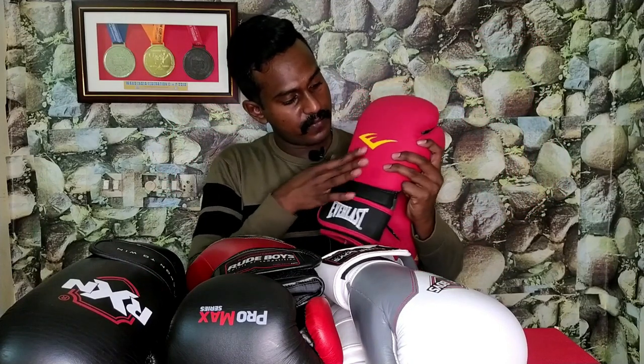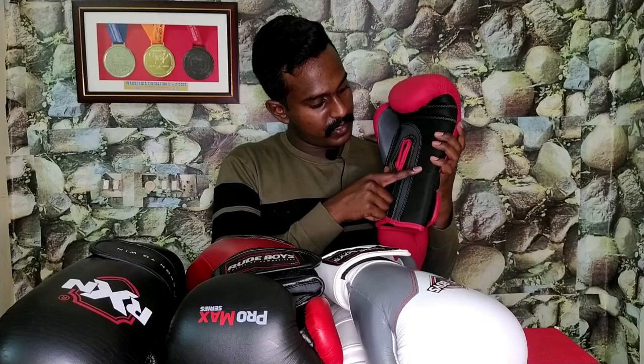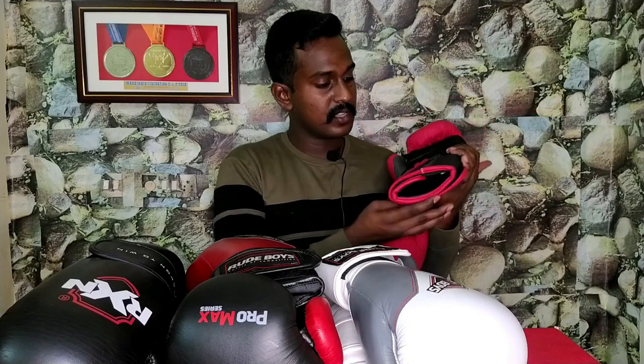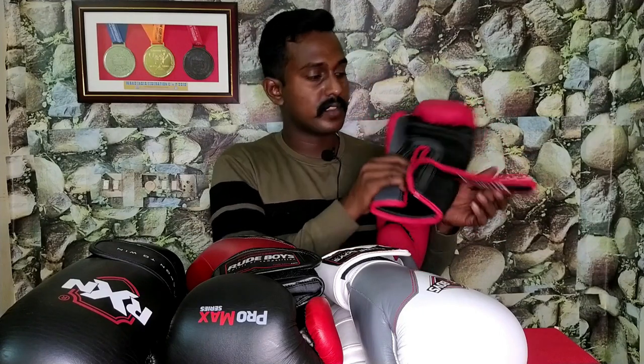It has a very smooth finish. The front part is matte black — dull red and dull black. It's a very smooth finish overall.